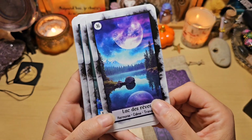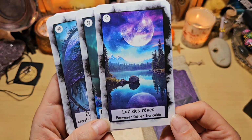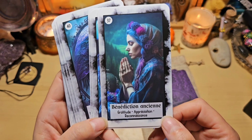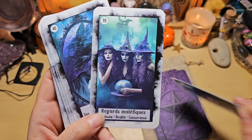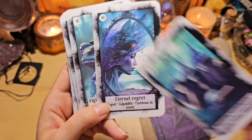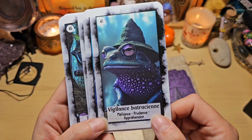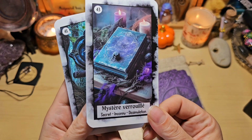Je le trouve très chouette pour cette période, cette période sombre d'Halloween, Samhain. Il est très chouette. Lac des rêves : harmonie, calme et tranquillité. Par la tonalité de couleur, je trouve qu'il irait très bien avec l'oracle de Karine aussi, la connexion mystique. Bénédiction ancienne : gratitude, appréciation, reconnaissance. La sorcière mystique sera la consultante, la femme ou une tierce personne. Regards maléfiques : jalousie, rivalité, concurrence. Éternel regret : regret, culpabilité, fantôme du passé. Celle-là aussi c'est une des cartes qui m'a fait craquer. Vigilance batracienne : méfiance, prudence, appréhension. Lien enchanté : amour, passion et romance. Mystère verrouillé : secret, inconnu, dissimulation.